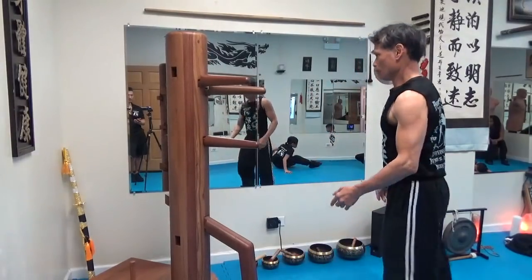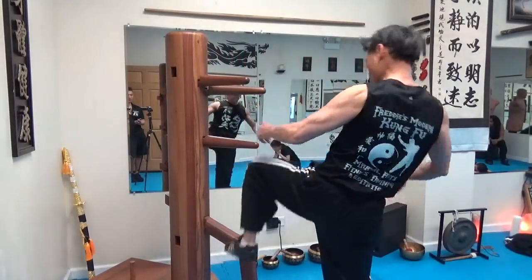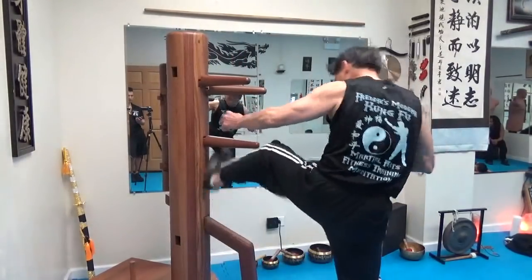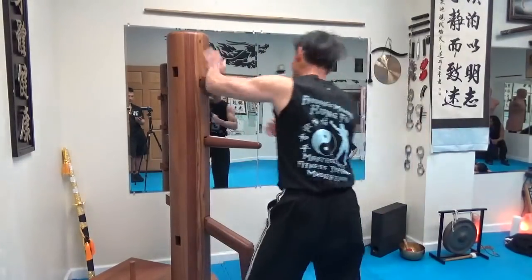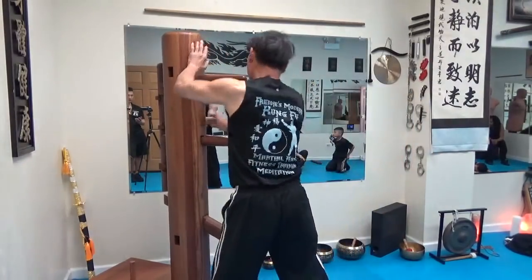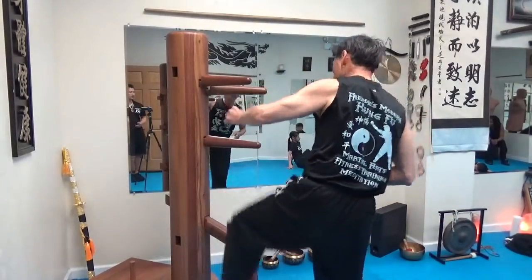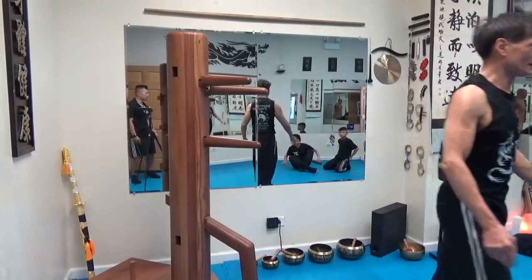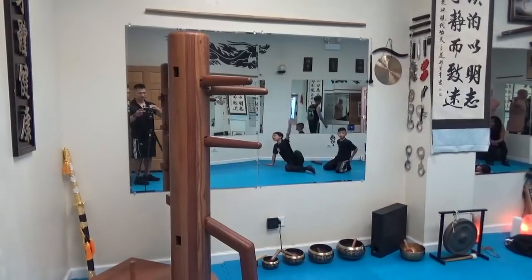Other side. 16. Good. Anybody else want to go or are you good? Alright. Good job, everybody. Alright.